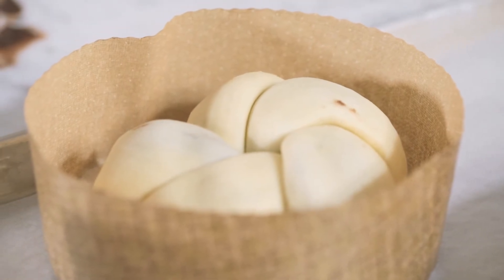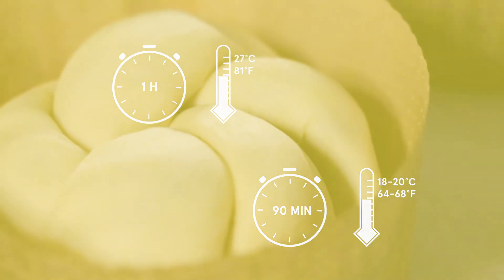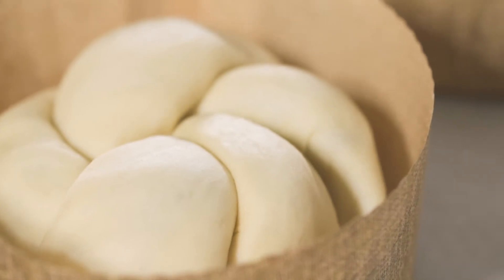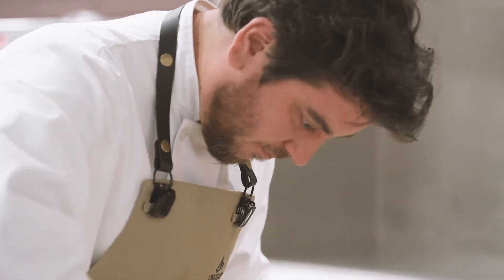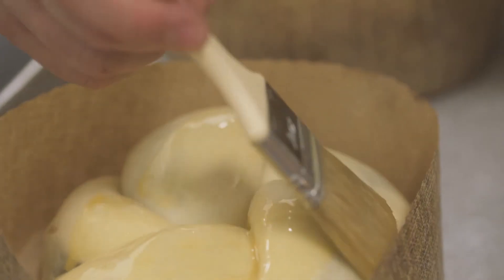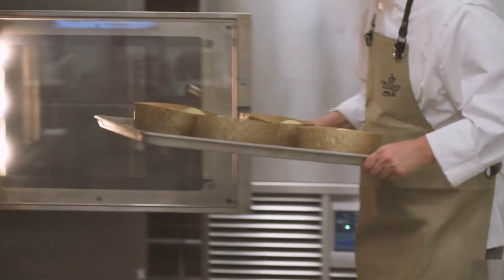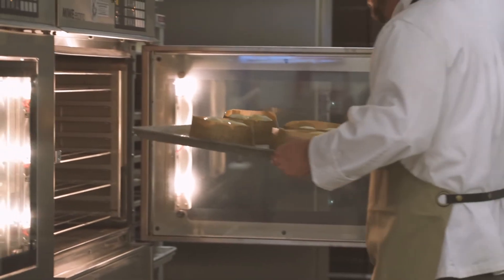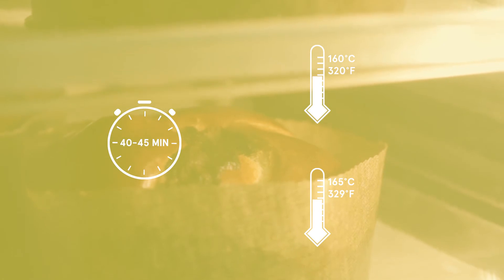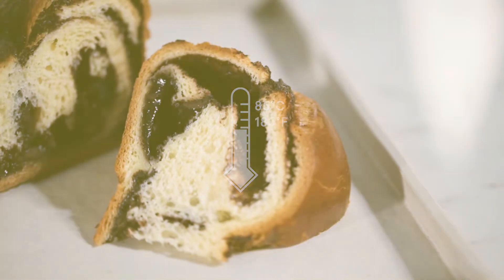At this point you will need to let the babkas proof for one hour in a proofer at 27 degrees, or an hour and a half at room temperature. They should be about 50% bigger and fill the bottom of the mold when ready. During this time you can prepare an egg wash and paint the tops of the babkas before they go in the oven — this gives the babkas their golden sheen. Bake the babkas for 40 to 45 minutes at 160 degrees for a convection oven or 165 degrees for a non-convection oven. The internal temperature of the babkas when cooked should be 85 degrees.